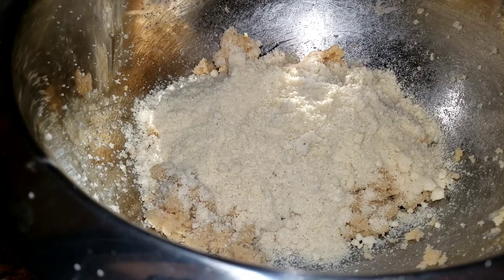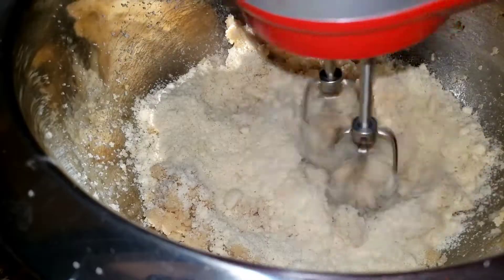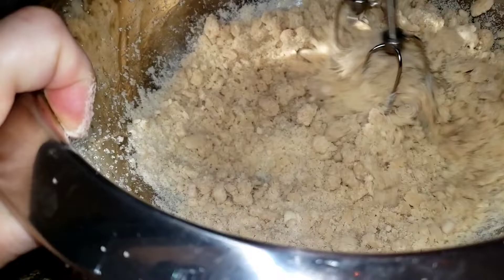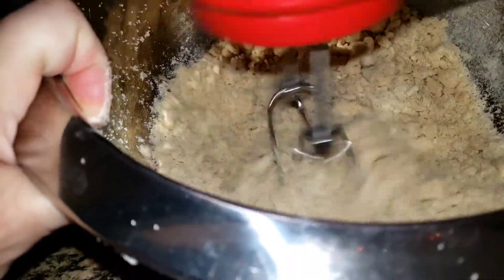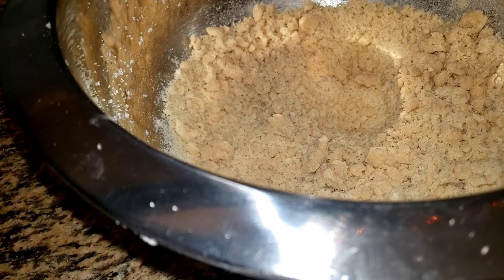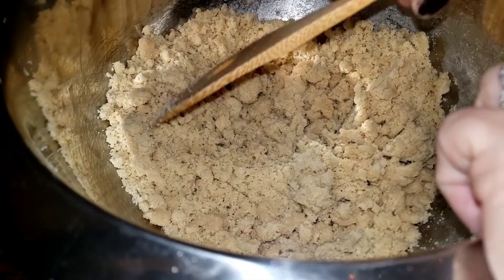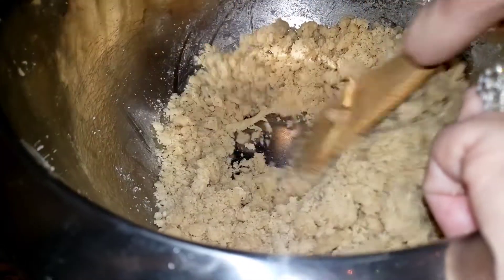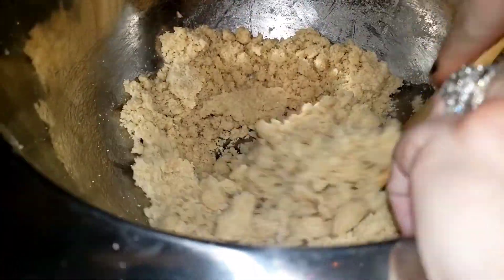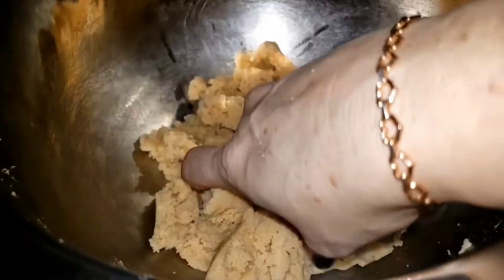Everyone likes cookie dough. So now I'm going to mix this. You could do this by hand, but if you're going to use beaters, do it very quickly on low, gently. I should be doing this by hand and now I'm going to continue by hand. I threw one fourth of a teaspoon of salt in with that flour before I added it to the other mixture, just so you know — one fourth teaspoon of salt. I have this mixed together and it comes together.